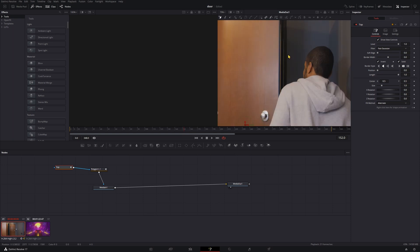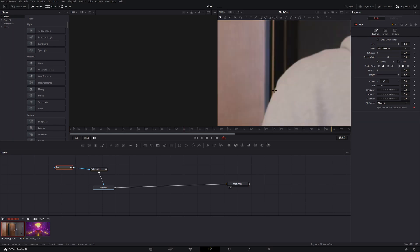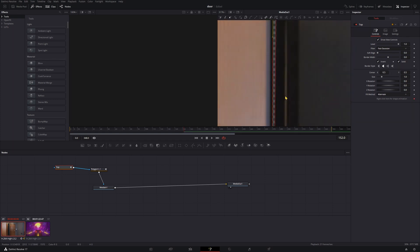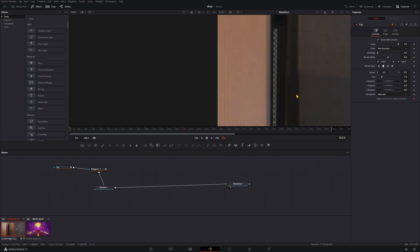Now we'll zoom way in by scrolling while holding Ctrl, and then use our middle mouse click to move on up. We'll mask out this area where we can see the hallway. Close that up. And if you want to double-check that, go ahead and double-click down here, and then you can see all the edges without your lines.